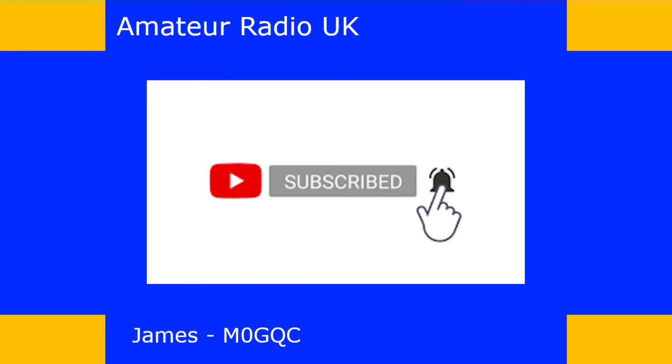Thank you for watching. If you like what I do, please click the thumbs up button — it lets me know I'm heading in the right direction with the channel. Don't forget to click subscribe and the bell button to be notified when I upload new content. If you don't like what I'm doing, feel free to click thumbs down and tell me why in the comments below. I welcome your feedback and constructive criticism. Take care and I hope to catch you in the next video.